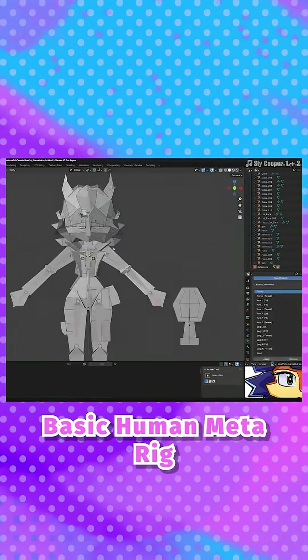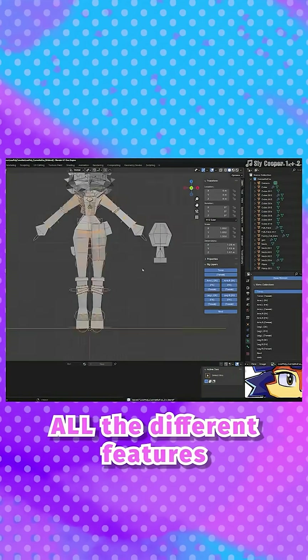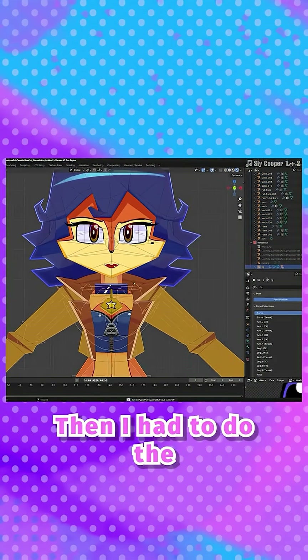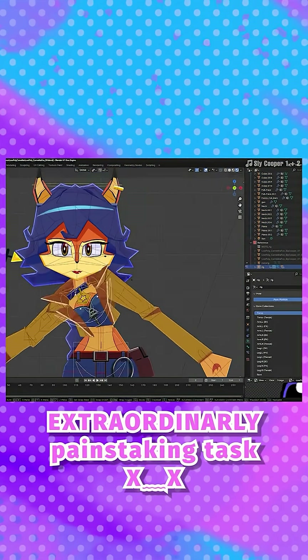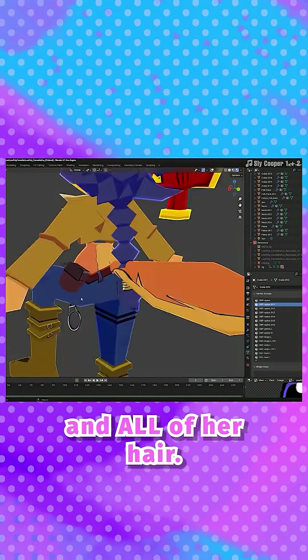Rigging: I'm using that basic human metarig I spawned in and lining it up with all the different features and bones on my model. Then I had to do the extraordinarily painstaking task of making bones for all of her accessories and all of her hair.